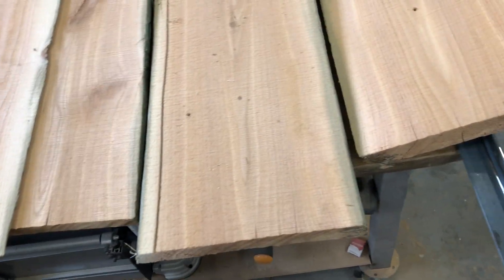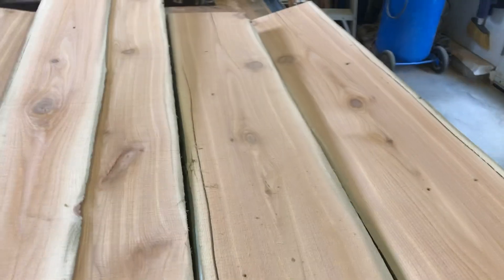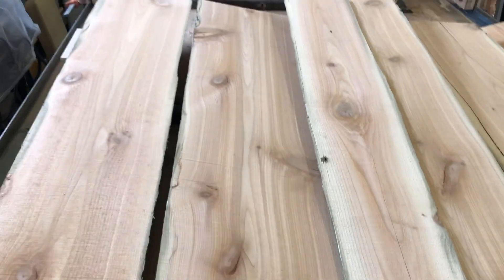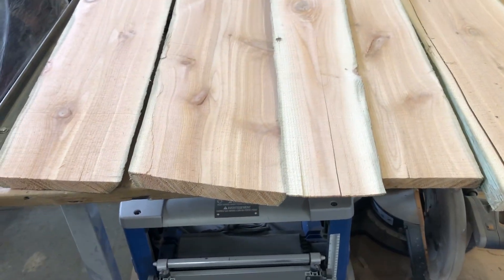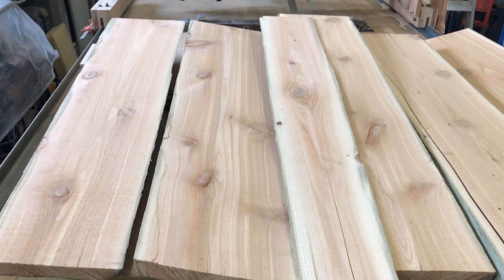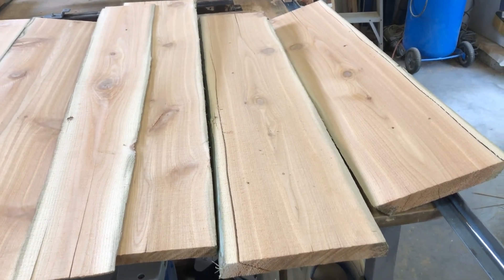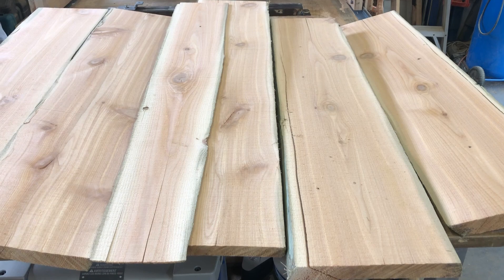Our upcoming project for this cedar wood is an outdoor dining table — a round one. I'll probably do another log or two before we're ready to start building that. I'll call that a video for today. A little short, and a little disappointed the motor didn't work the way I wanted, but I haven't given up — I'll keep hunting and do updates from time to time. I'll kind of get back into the furniture building and revisit the motor when we find something suitable. Thank you very much for watching — please like and subscribe, and I'll see you on the next video.